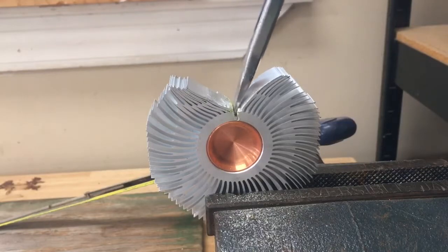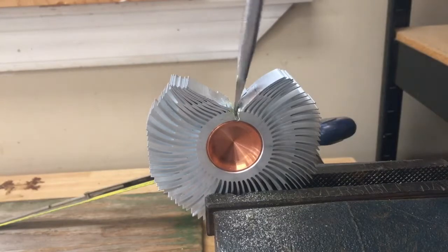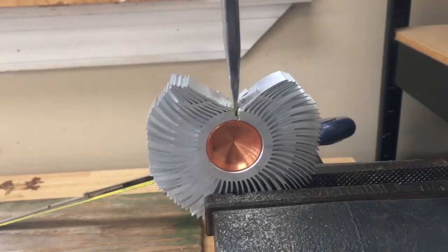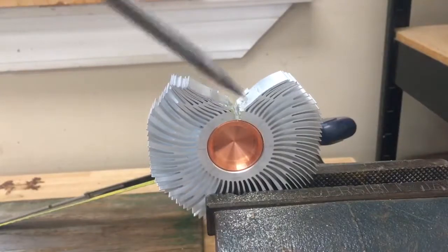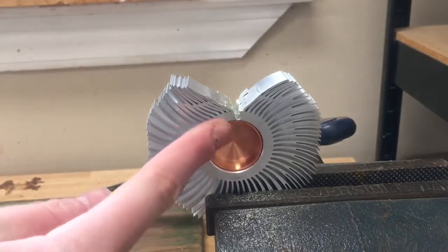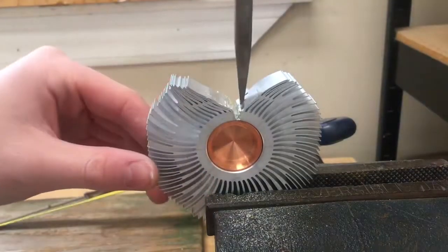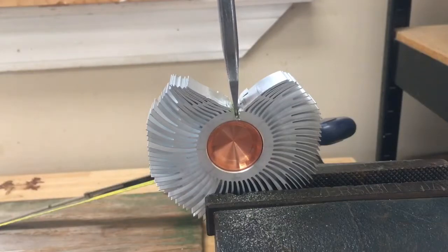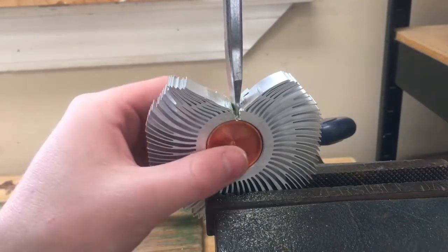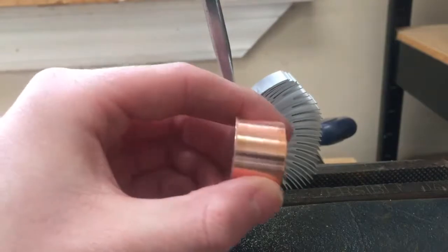Now that I've cut most of the way through, I'm going to use the flathead screwdriver to pop it open. You can hear it popped — that means the tiny bit of aluminum remaining has broken and it has released the tension surrounding the copper ingot. You can use the screwdriver to open it just a little bit and we can pull out the copper ingot.